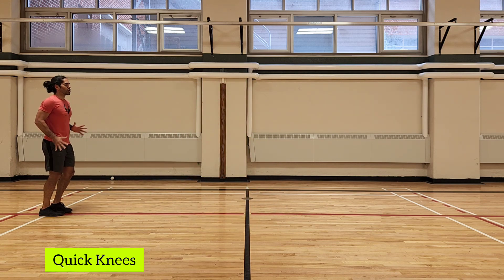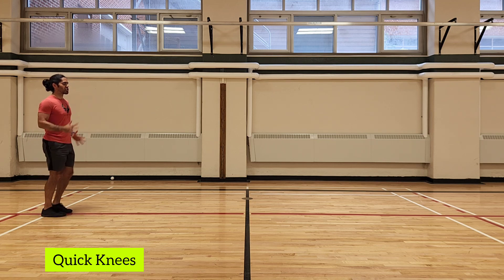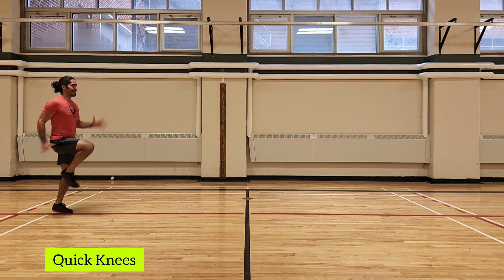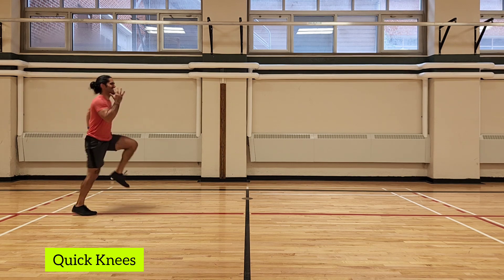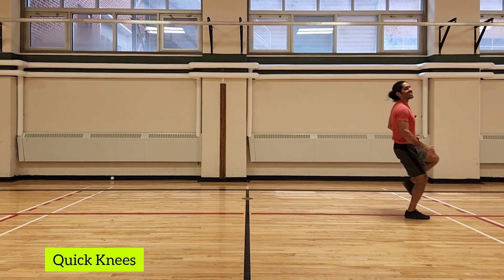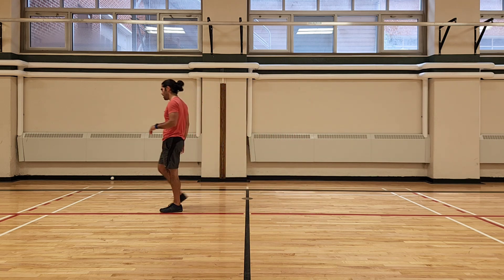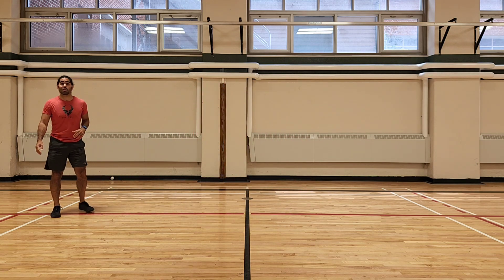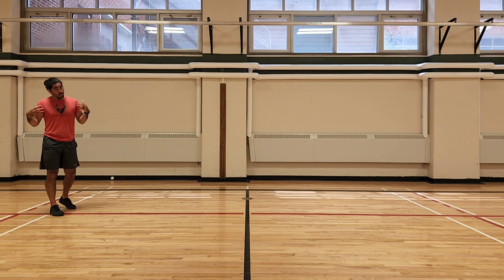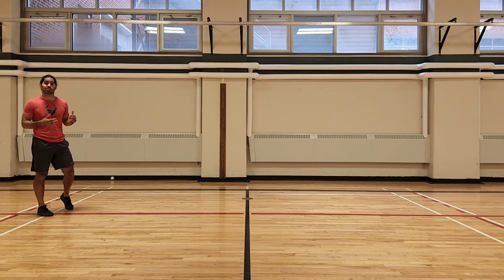Now we're going to do quick knees — not a skip, switching each time. Start with that march and then go into quick knees on the spot. Hands going cheek to cheek, knees up high as fast as you can, then jog back to the beginning. Focus your breathing as you go through this. For some of you, this warm-up is going to be a good amount of work to get started.